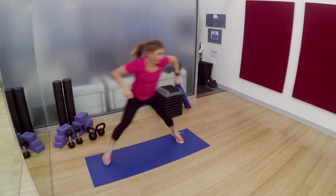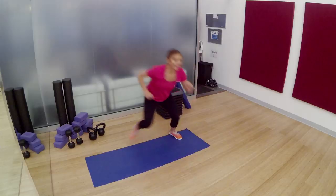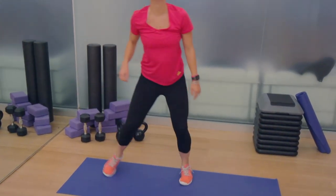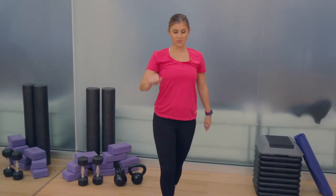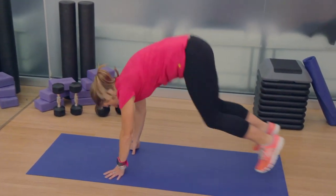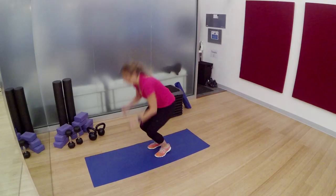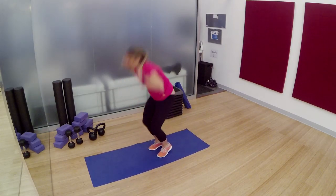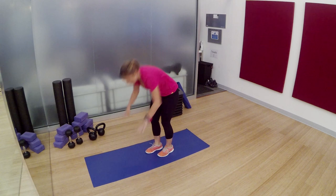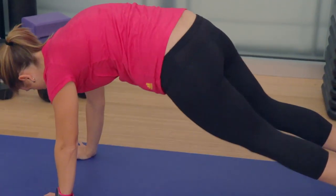You've got 6 steps left. 5, 4, 3, 2, 1, and rest. We are going to add on 5 burpees — legs kick out, legs kick in, jump up — followed by cross body plank crunches. You're going to try to twist your torso as much as you can to really bring the opposite knee to elbow.